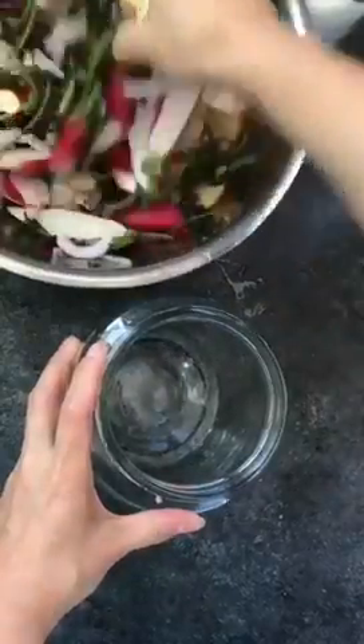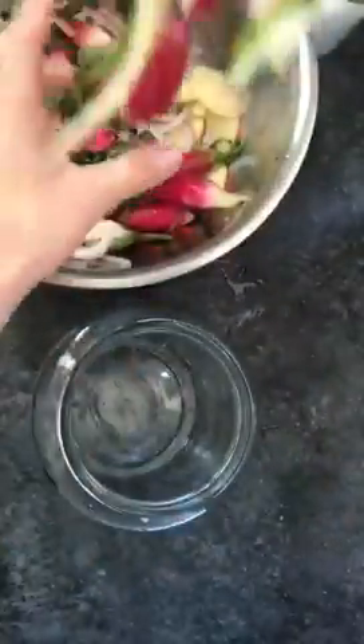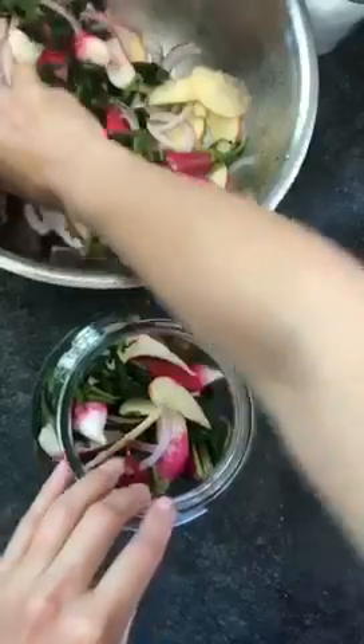And now we're just going to put them in my kimchi byung, or my kimchi jar. Put this salad, for lack of a better word, into our kimchi jar.